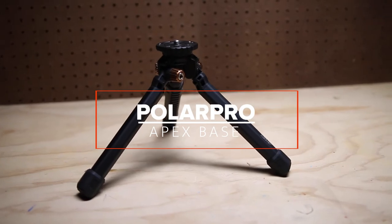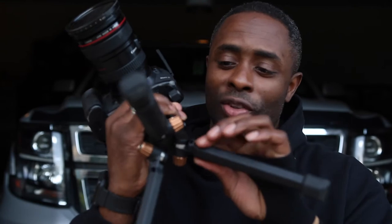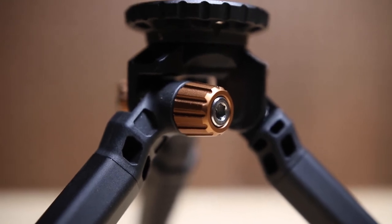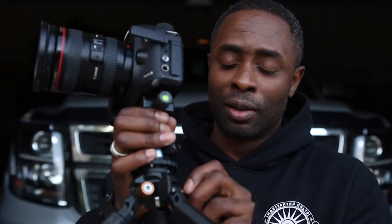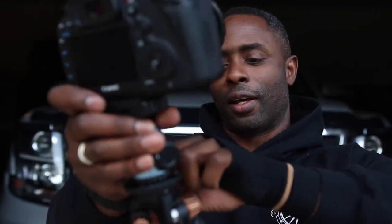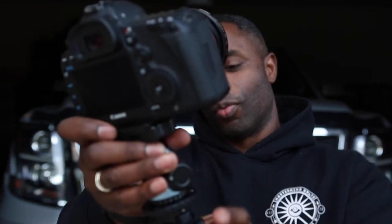The Apex Base is basically a sturdy, normal-style tripod except it's short — the legs don't extend at all. It has little joints so you can move the legs around, and it's made of fairly sturdy metal and hard plastic. It has little numbers on the leg joints so you can match all legs to the same position, and it also has independently adjustable legs.